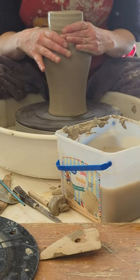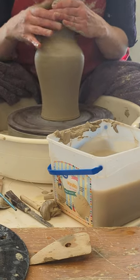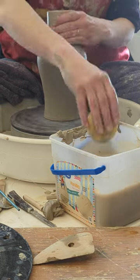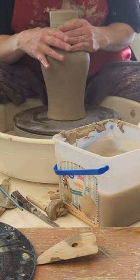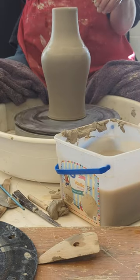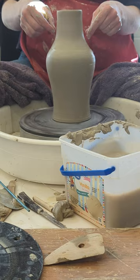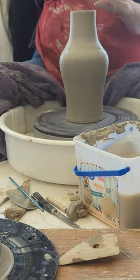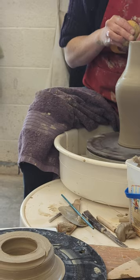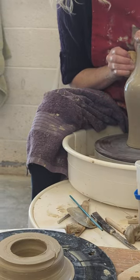So now I can work with this. I'm going to collar it in first — pop my speed up. This is my favorite method rather than adding a big long neck, because it's going to be really tough to throw a really tall neck and add it on. Here I'm going to be able to work with something that's centered and in tune with the vessel that I've made.